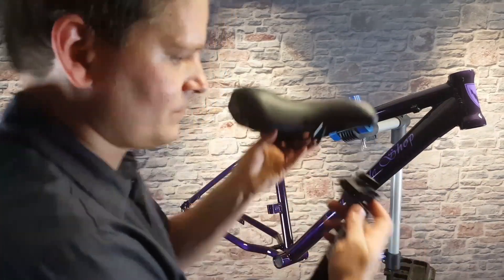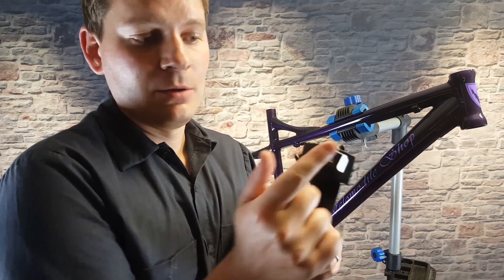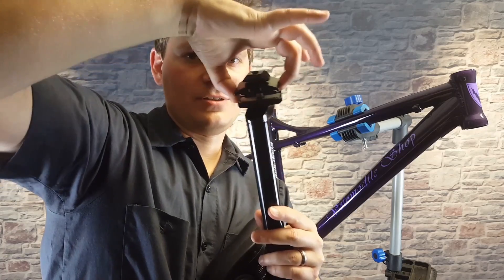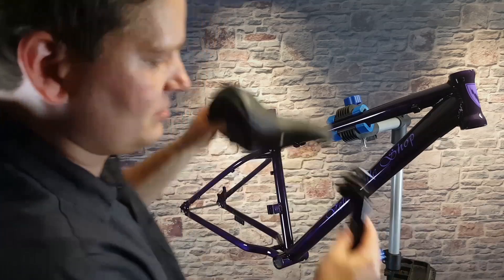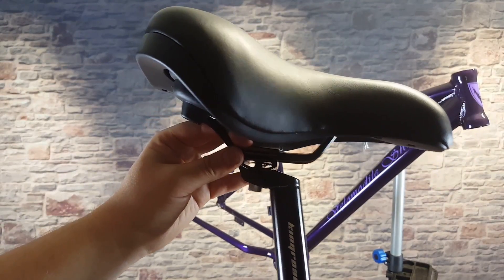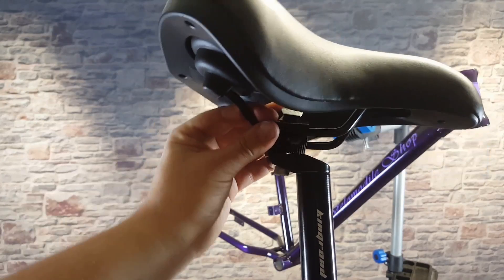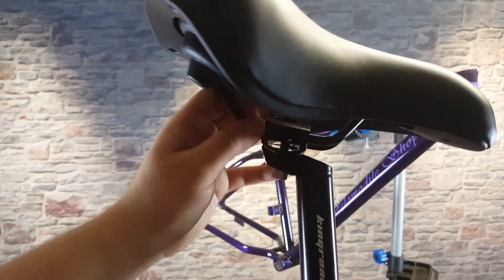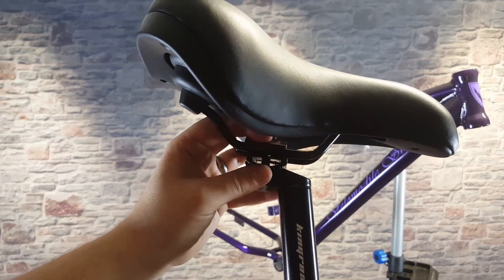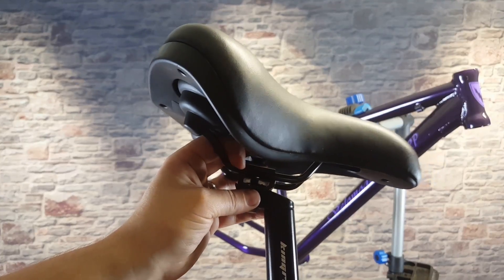Now let's get the seat onto the seat post. Keep all of these pieces together but loosen the top nut so you have lots of slack between the two pieces — that's where the two seat rails are going to slide in. So there we have the seat post loosely put on. This bottom piece has small splines on it so it can rotate forwards and backwards to adjust for comfort. When building a bike initially I wouldn't be too picky — just pick a spot, get it snug, and adjust it once the bike is complete and you take it for a test ride.